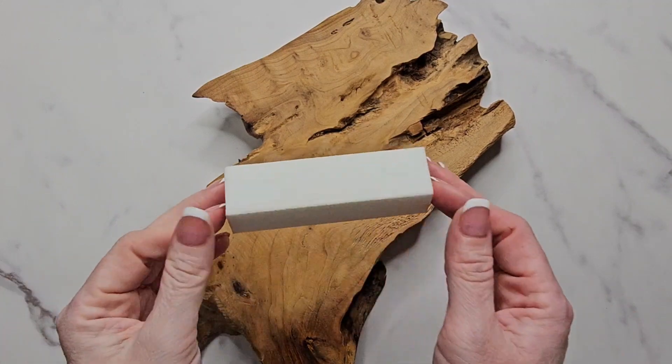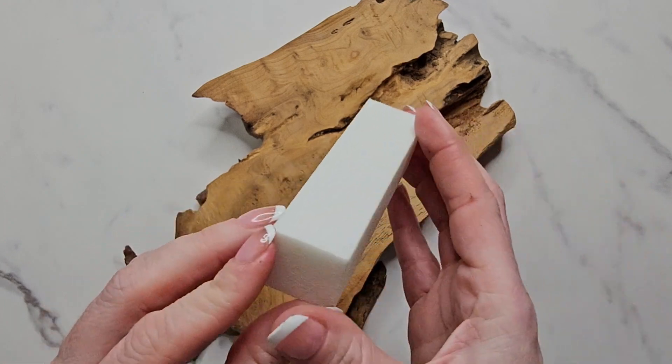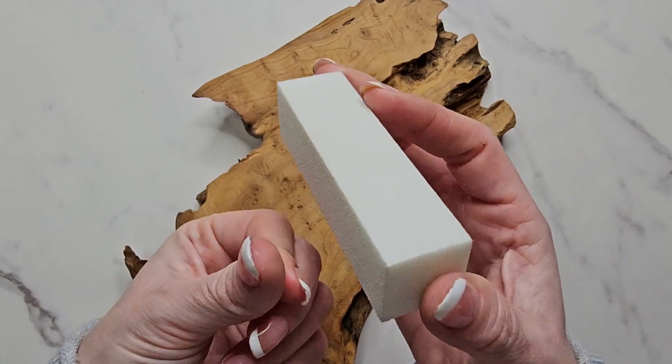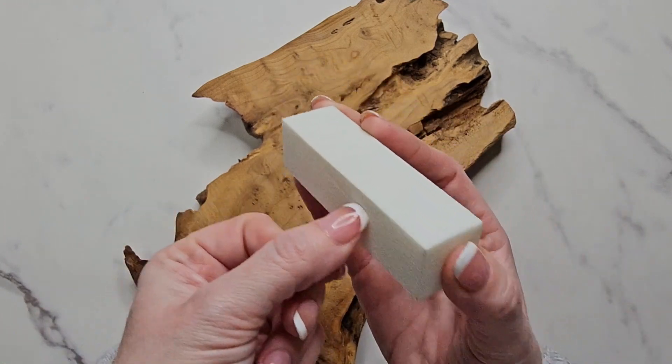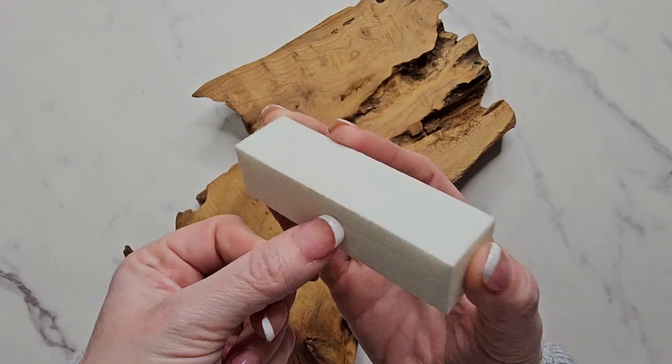This is the 12-pack nail buffer blocks, for natural and acrylic nails. It's four-sided with a medium grit and white — that's why I love these, because I usually do the white tips on my nails. When I'm going to file them, simply you just want to hold it like you normally would.